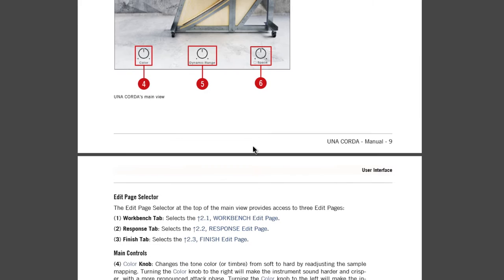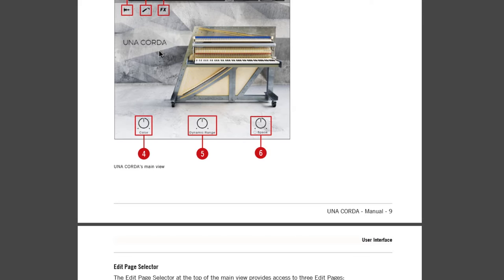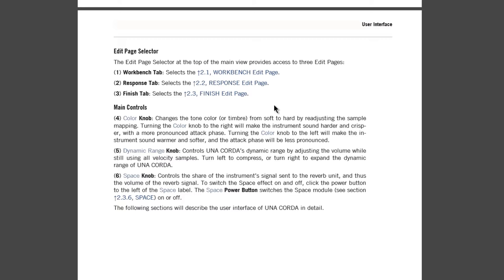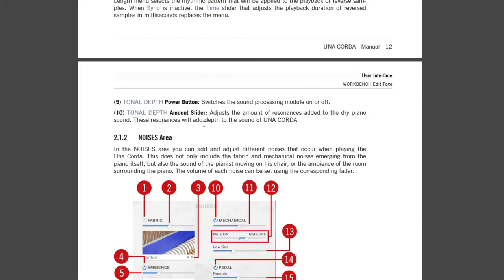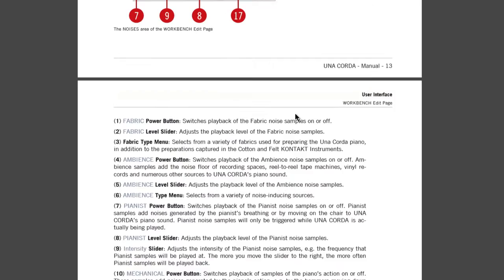It's a very nice, minimalistic interface, but of course you can dig in deeper and get into all of the options, which we're going to do here. You'll hear how all of these options and parameters affect the tone. The workbench has a response page and a main tone page, with all kinds of options. It's pretty self-explanatory, but you can always pop into the PDF.